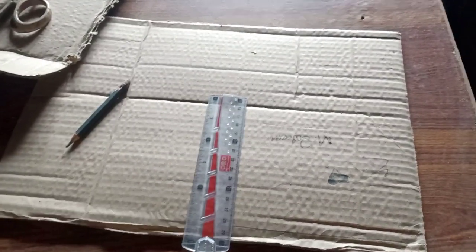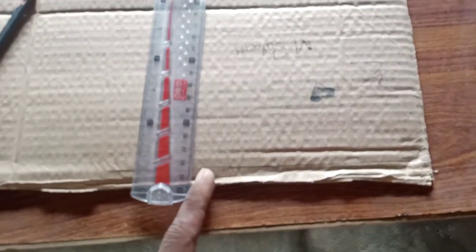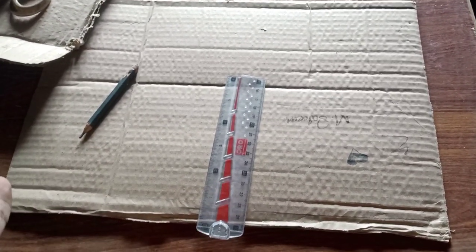First, I made a shape on a paper. And then over here we will stand it. I am going to put it in a line so that it will not be a problem. First, I am going to try it again.